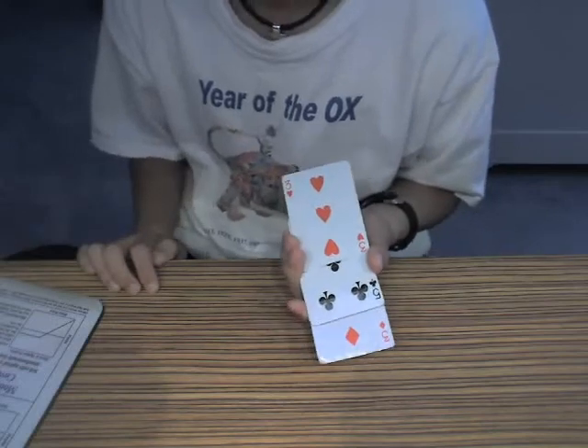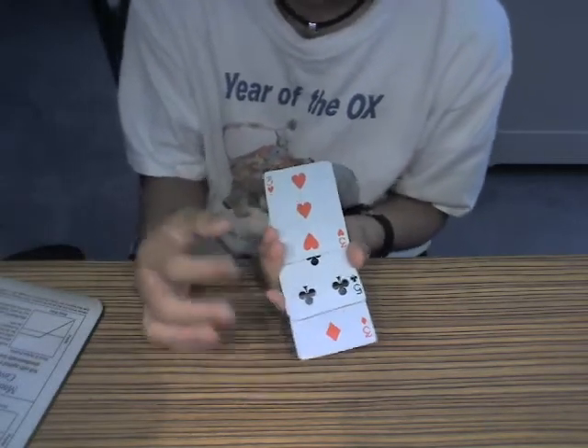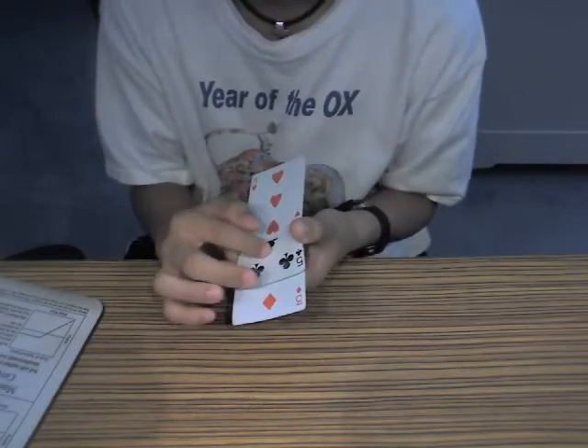Hey guys, this trick is basically you keep track of the 5 of clubs, and just do 3s, okay? Right now it's in the middle, so I'm gonna put it down in the middle.